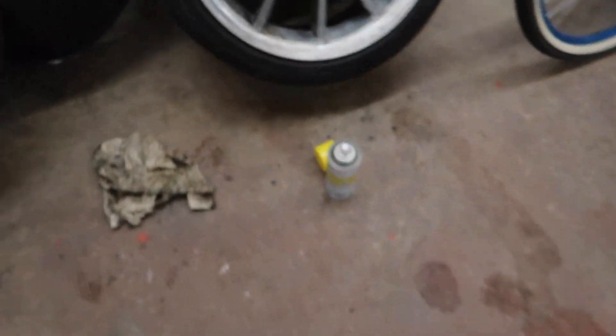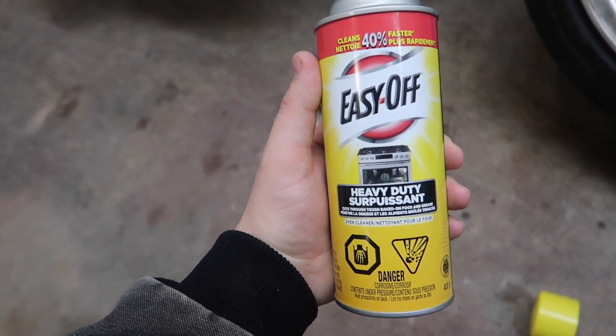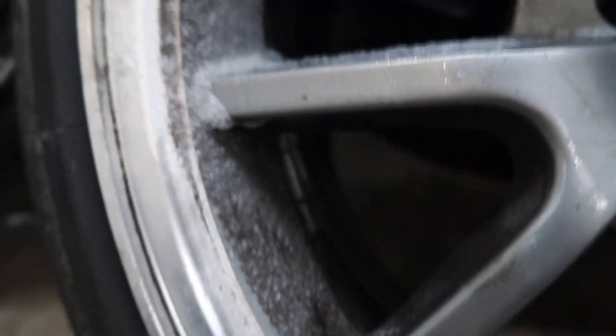Right now I'm just cleaning up a little bit of brake dust that I want to do before I put them on. As you can see I've got this stuff right here — it's the Easy Off Heavy Duty oven cleaner. So I put the oven cleaner on there. Now you can see some of the brake dust here.